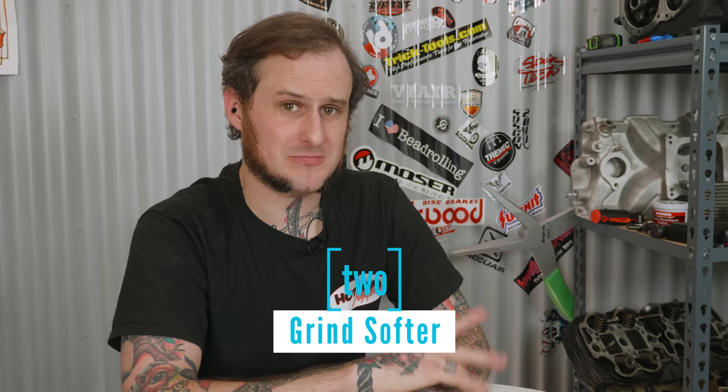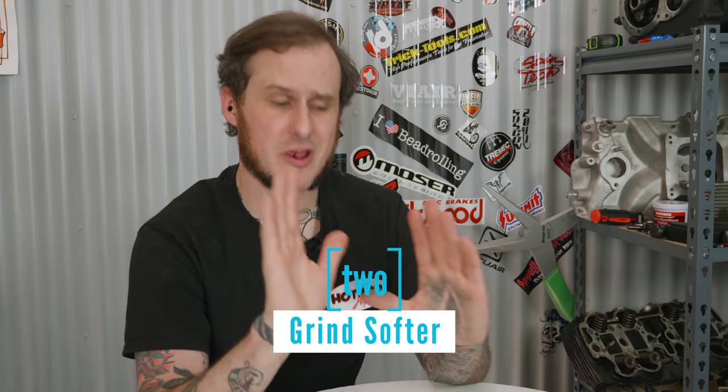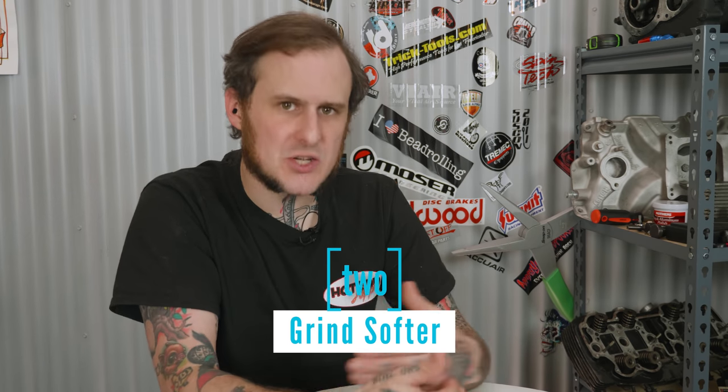Number two is grind softer. I know that sounds like an oxymoron, but bear with me here. What I mean is be less aggressive with your grinding — take your time, take it easy, take it slow, grind less aggressively. You will thank me in the long run. If you attack that with 36 grit to knock down your welds and just finish it off really quickly, you run a really good risk of thinning out the material more than you want to, ending up with a thinner finished product than you should. And you also run a really good risk of leaving nasty scratch marks that just look awful and may require filler in the end, which is just not what you're trying to do when you're trying to create a good finished product.